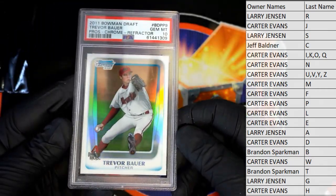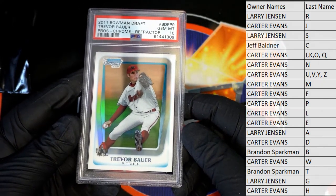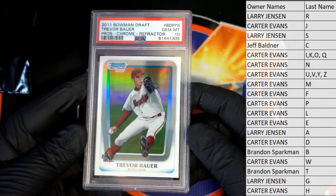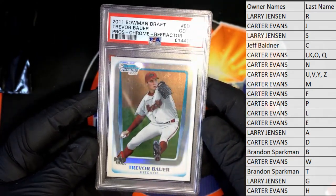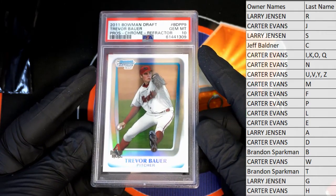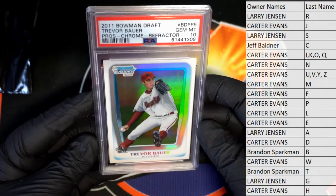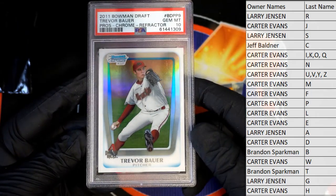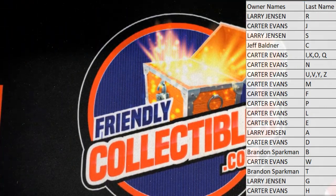Oh damn, Jim Mint 10! Wow, is that a Bauer rookie? Damn, that's pretty cool actually — 2011 Bowman Draft Prospects Chrome Refractor. Yep, Jim Mint 10 Trevor Bauer prospect chrome refractor, nice. That is Brandon S. — Jim Mint 10 Bauer right there. Yep, very good. Jim Mint 10, 2011 Bowman Draft Prospects Chrome Refractor. That card is a 10 — perfectly centered, no scratches. That's got to be a low pop too, I would think. All right, Brandon, that's coming out to you, man. Brandon S.